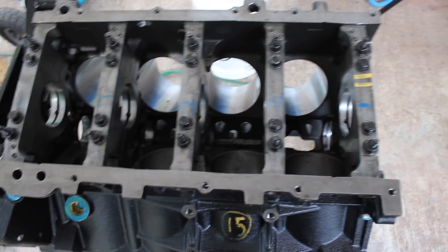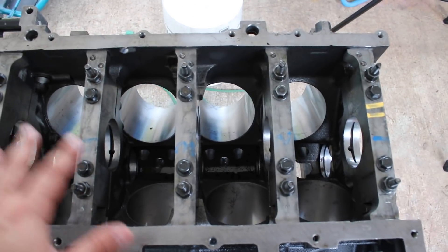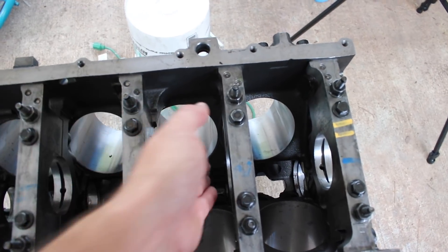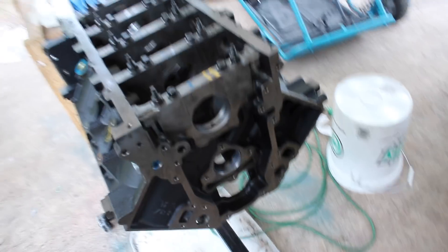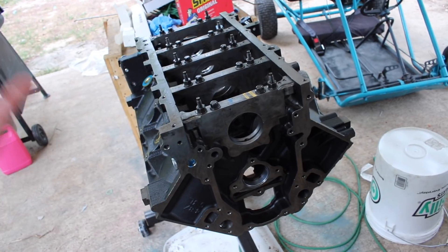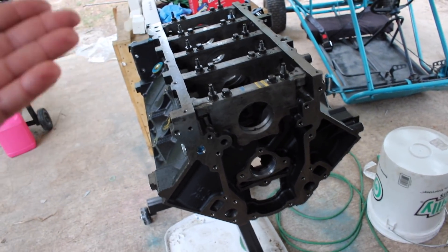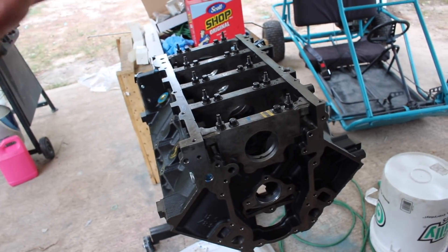The first thing that I put in the engine from the bare block is actually the camshaft. The reason I do that is because the crankshaft is not in and none of the pistons and rods are in — I can get my hand down here and guide the camshaft into each bearing. You could slip it in from the front after everything's in, but honestly it's easier this way so why not just do it from the start. This is kind of just the way on these V8s, these V-series engines, that I've always done the cam when I start from the bare block.